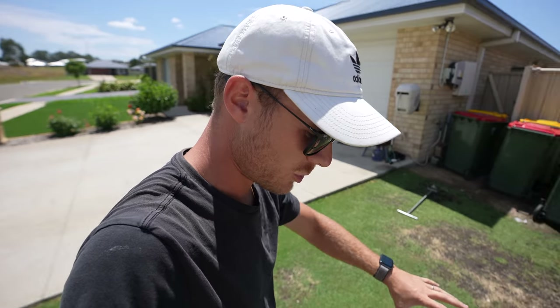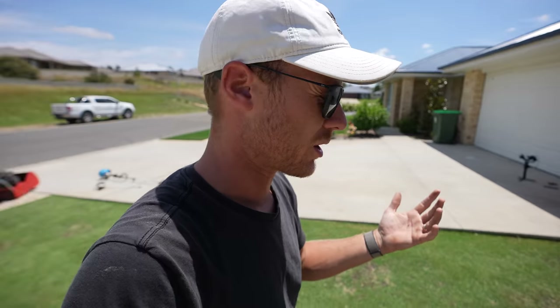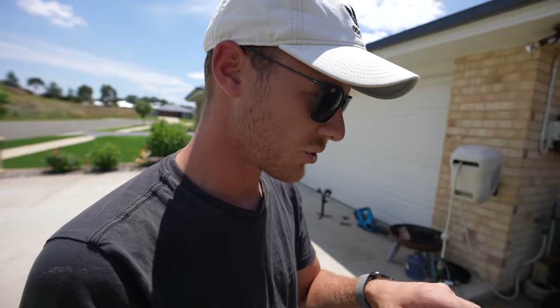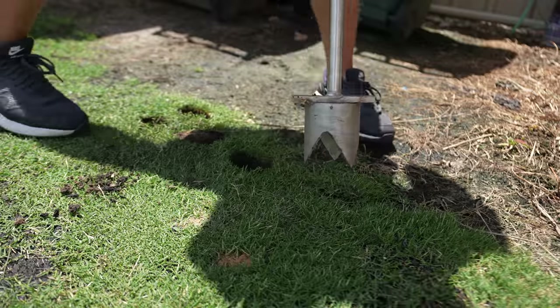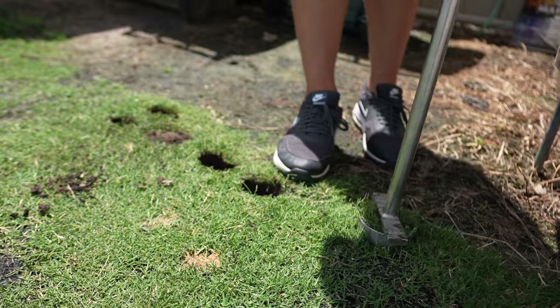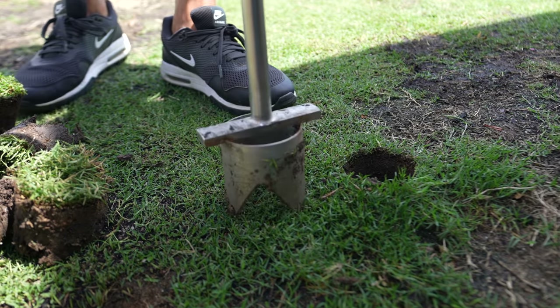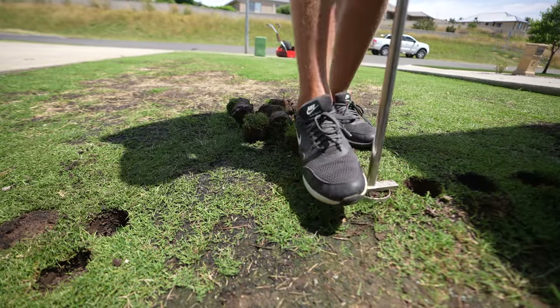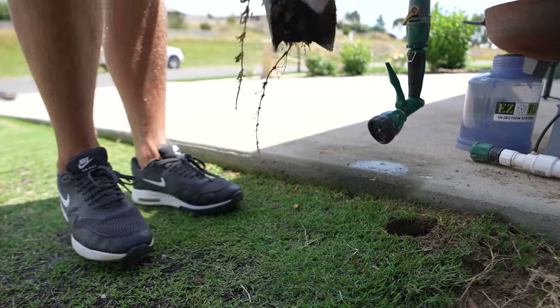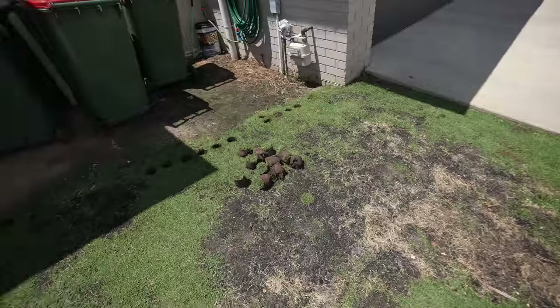Let's keep continuing with that. We're going to put quite a few plugs into these huge bare spots and take from up the back there. Generally when we do this on the golf course, we used to take from the edges of the green, or we had a nursery — a dedicated bent grass green to take plugs and slabs of turf from, to help repair other greens that had suffered from disease, too much wear and tear, or lack of water. Let's continue and just shove them in.